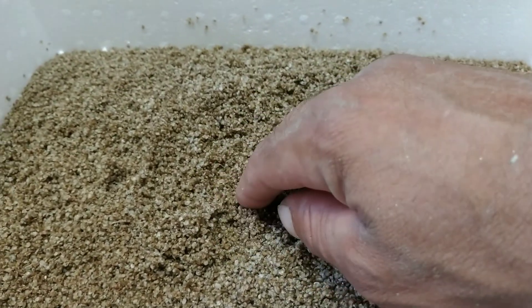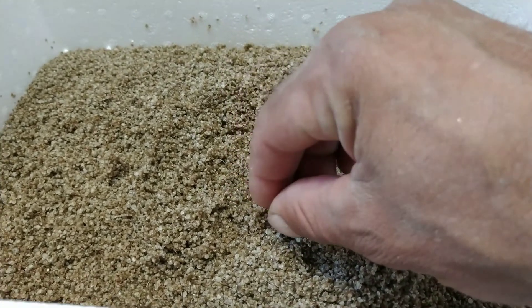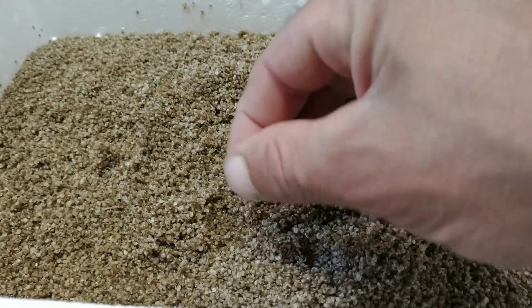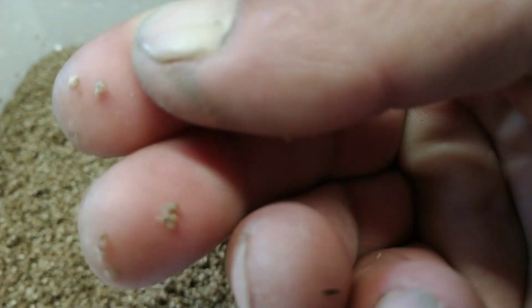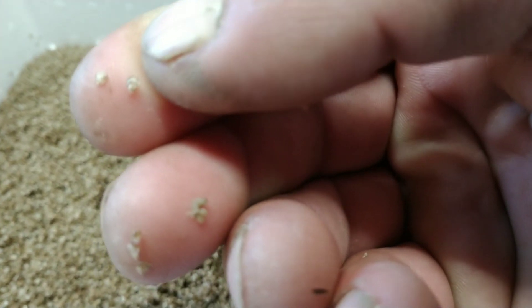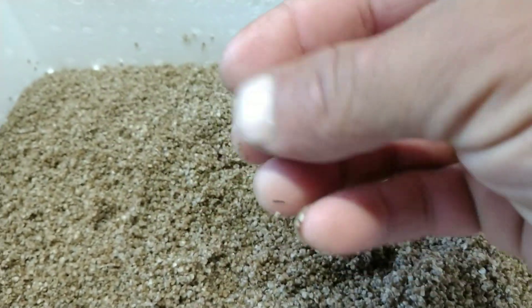These will be put into a protective box with an extremely fine mesh so they don't fall through, and this way they're filtering until they get to the next stage.